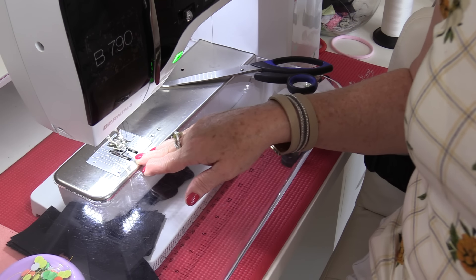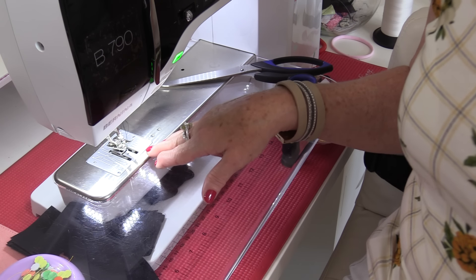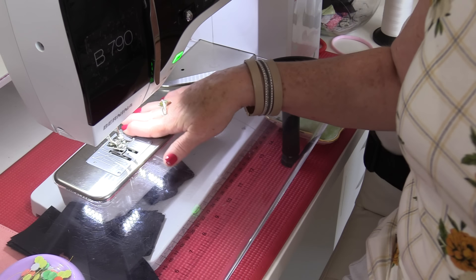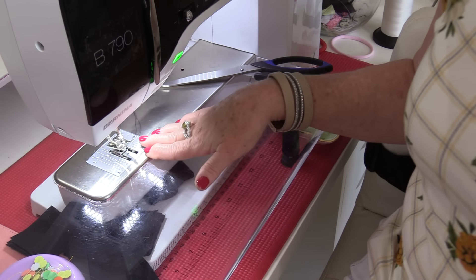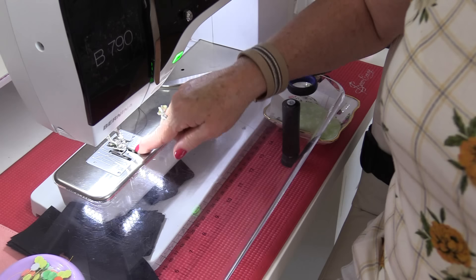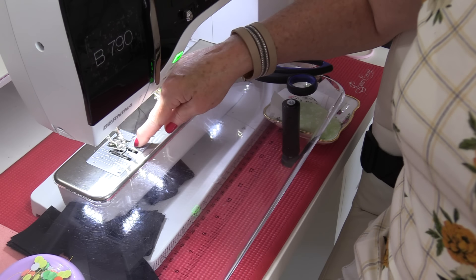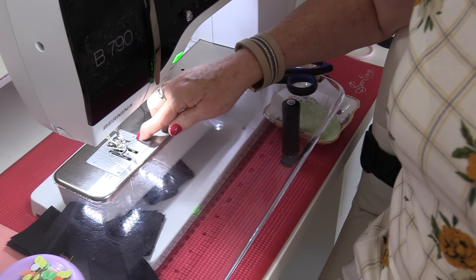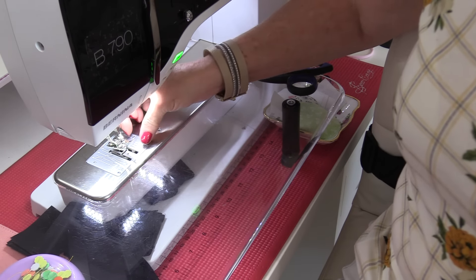Having an incorrect bobbin for your machine, or not having the bobbin inserted correctly, can also cause needle breakage. Check and make sure that your bobbin is the correct one and that it's put in the machine properly. If there is a large buildup of lint inside, the thread will get caught around that lint, putting pressure on the thread and breaking the needle.